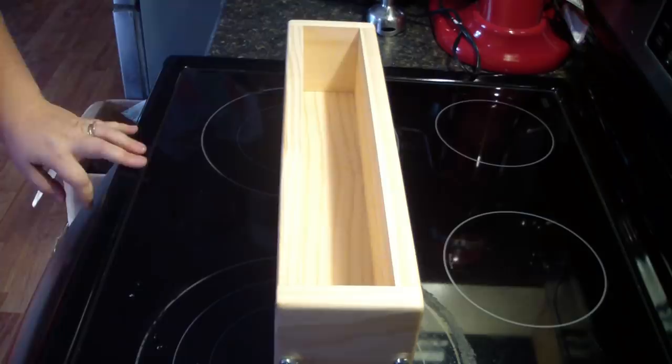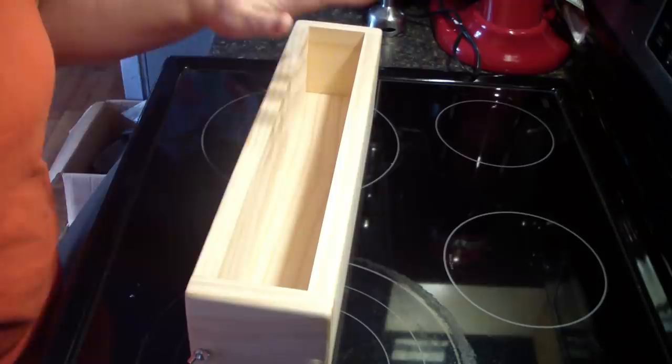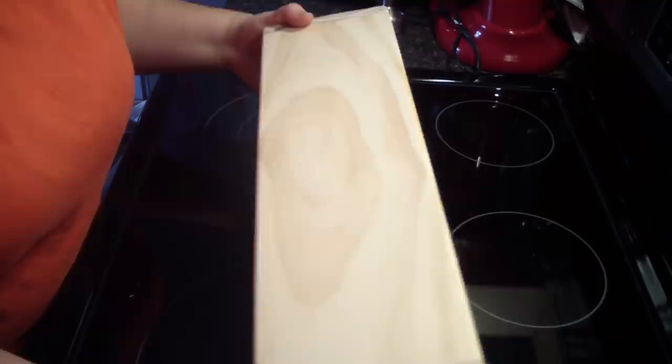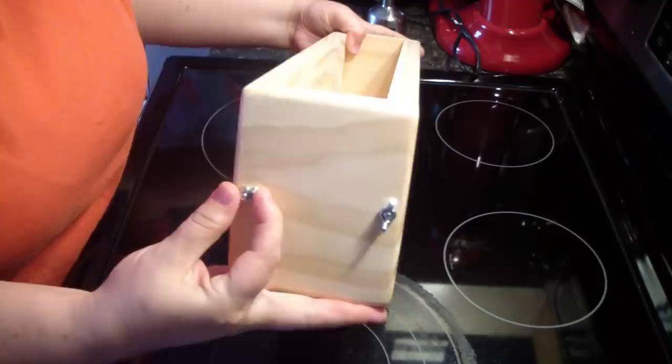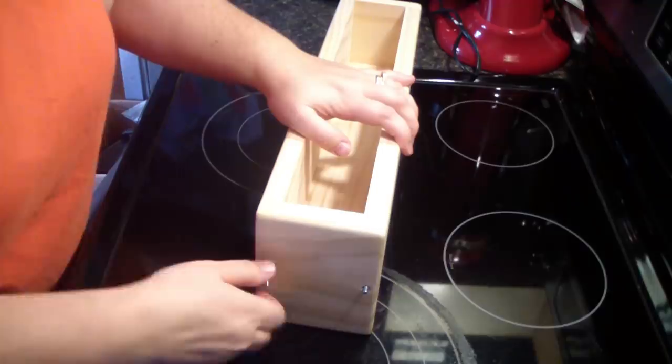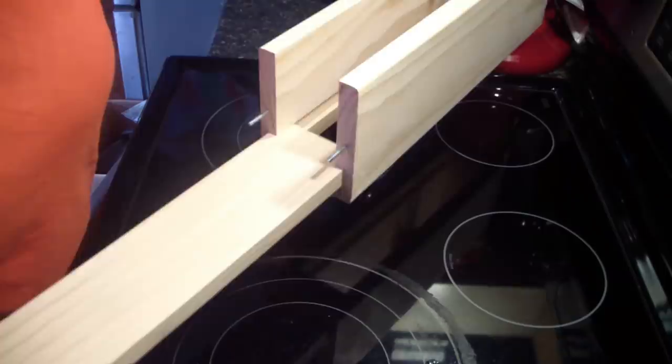Hey guys, Jen here. I am super excited for this video — I am testing out the new mold Eric made. He said I had to test it before I could put it on the website for sale. It's a sliding bottom mold and I wanted to show it to you guys before I line it. Here's the bottom, and you can see the little screws on the side. This is the tall skinny version, and I'm going to take it apart so I can show you guys how it works.